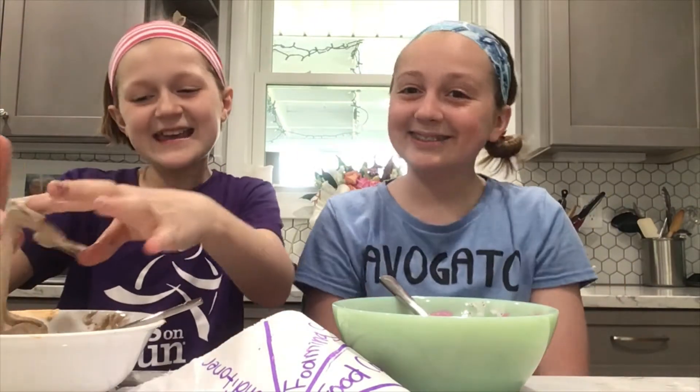I think you did. Yay! Harper won the first slime challenge of the Crafty Sisters.